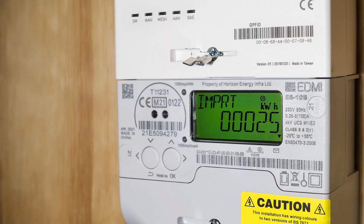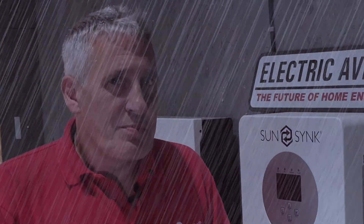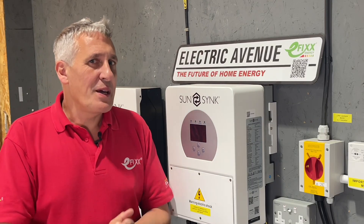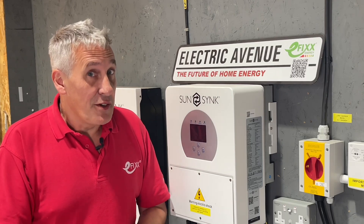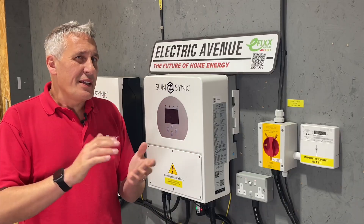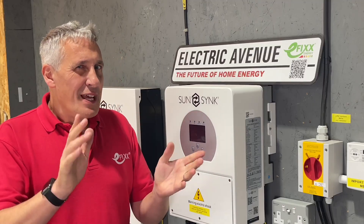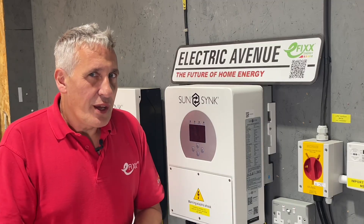Unless you're like me, who had a smart meter fitted three years ago and it's never worked — but that's a sore point and perhaps the subject of another video coming very soon. If you're interested in smart tariffs and energy trading then check out the video linked in the description. But for now let's refocus on our mission.